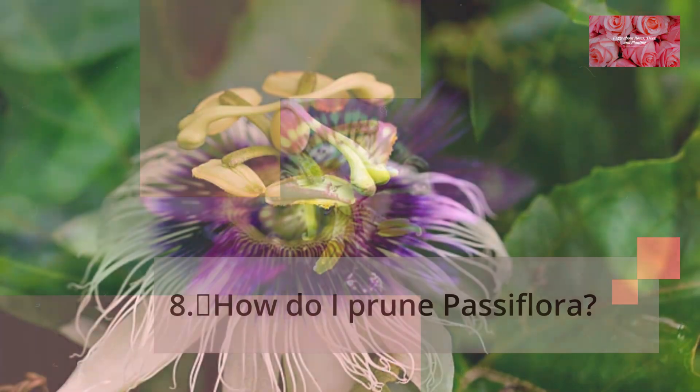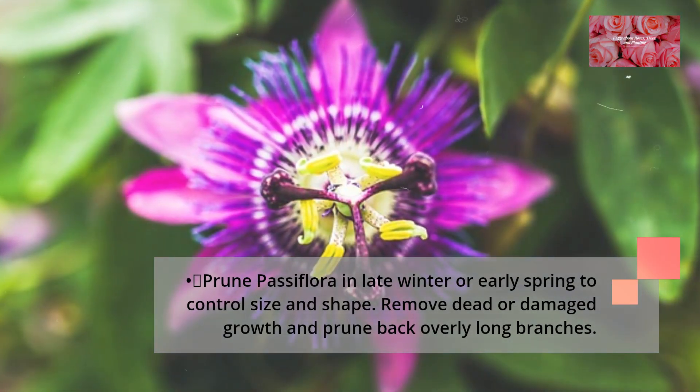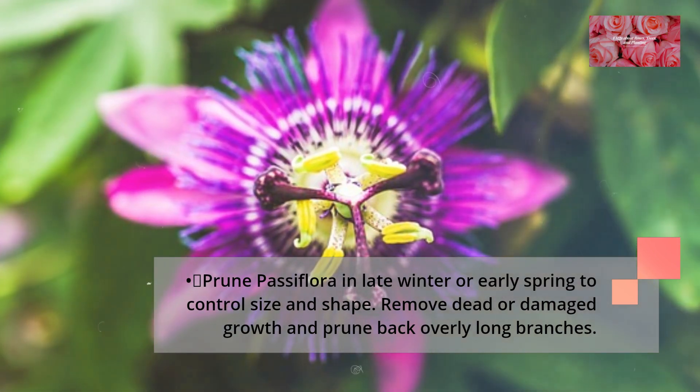How do I prune Passiflora? Prune Passiflora in late winter or early spring to control size and shape. Remove dead or damaged growth and prune back overly long branches.